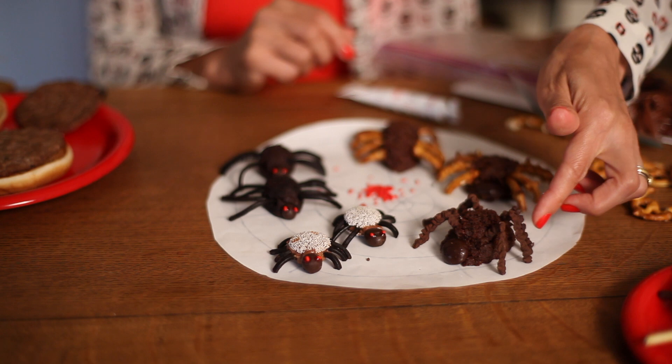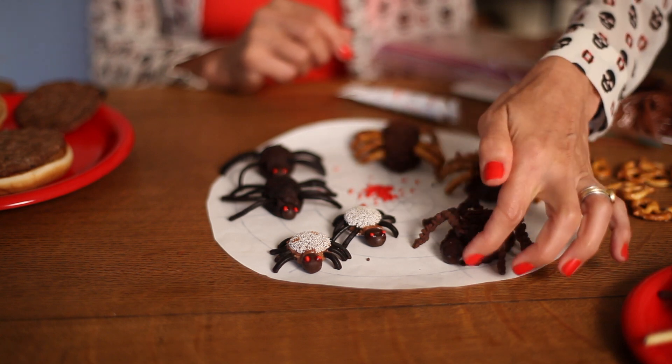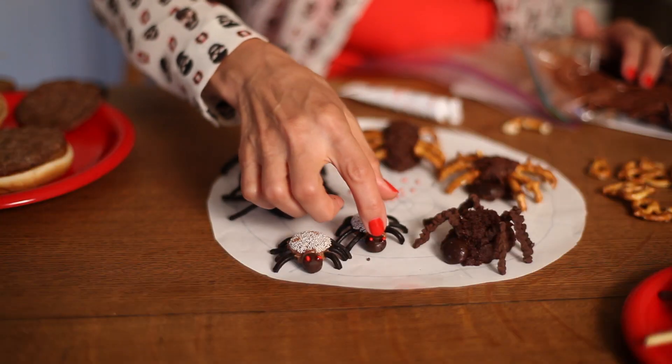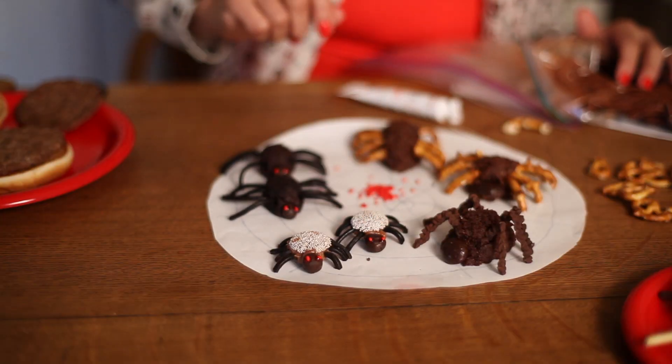He's got a little Junior Mint for a head, and you can add little eyes. These are nonpareils — you start with one nonpareil, add a little chocolate frosting, stick the legs on there, then top it with a nonpareil, and then add a little chocolate-covered peanut for a head.